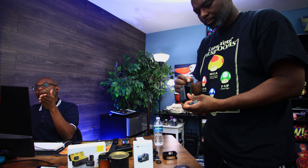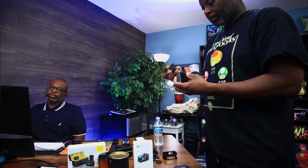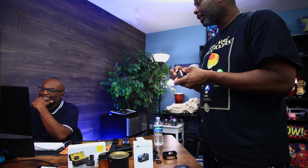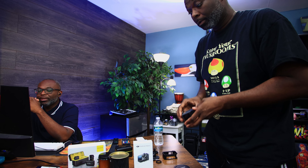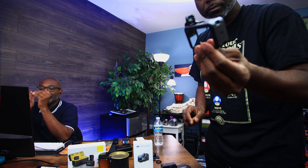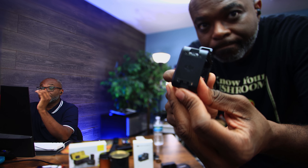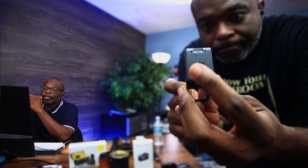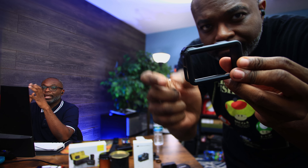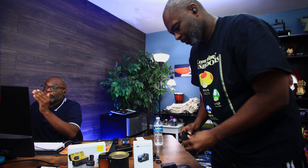So what comes in the box? This is the standard combo. I paid $279 versus $329 for a brand new one — that's a whole $50 savings. First thing you get is the Osmo Action 3, the action camera itself. If you look at it closely, no blemishes, no scratches, nothing. This thing is in perfect condition.